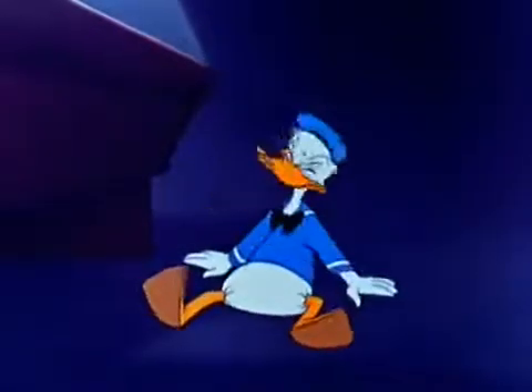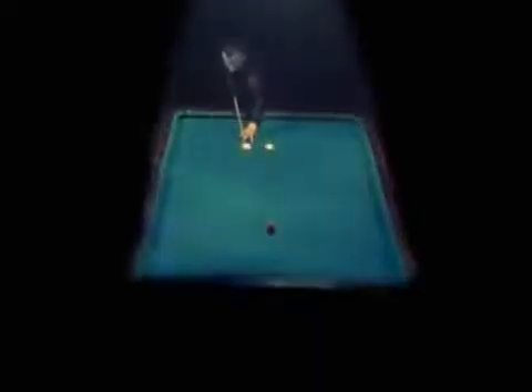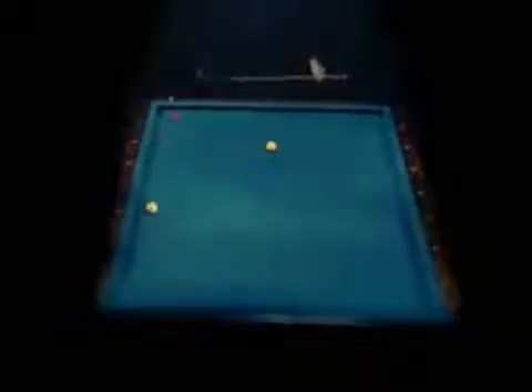Now let's see how an expert at three-cushion billiards uses his head. Three-cushion? Yes. The cue ball not only has to hit both the other balls, but it must contact at least three cushions before it hits the final ball.